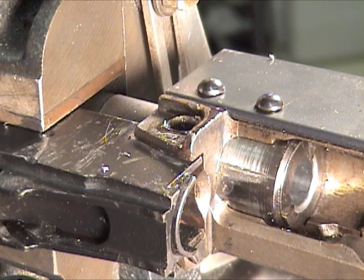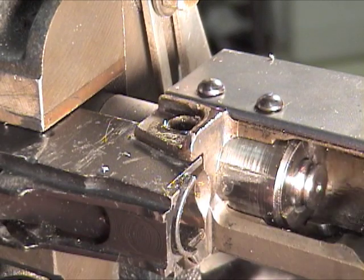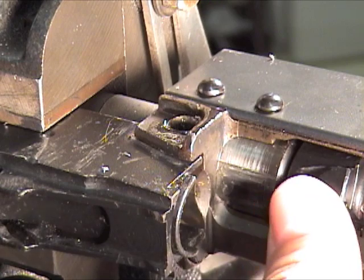The chances of this happening are slim to none, but after each time I drill, just as a sanity check, I like to put the no-go gauge in and verify that the headspace has not changed. And it hasn't, so we're good.